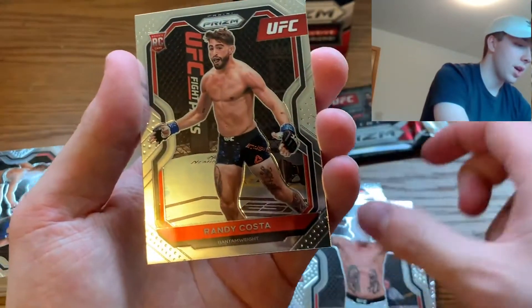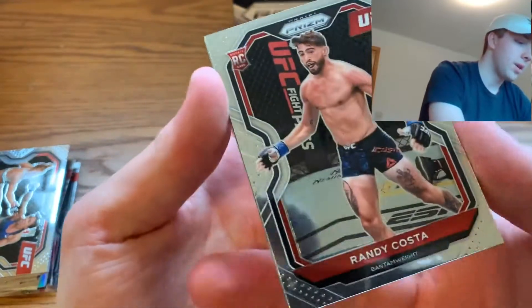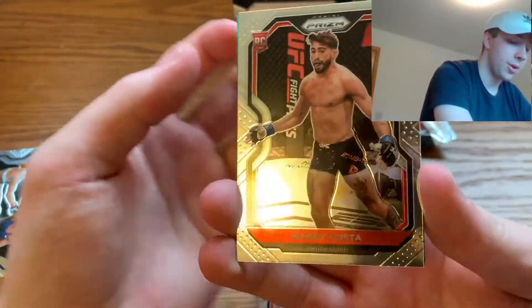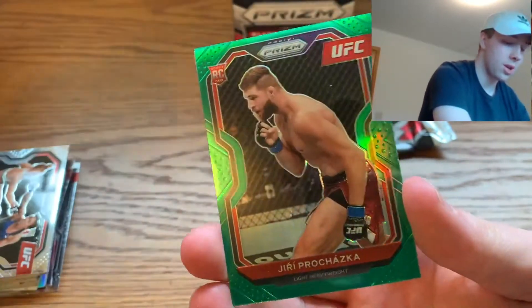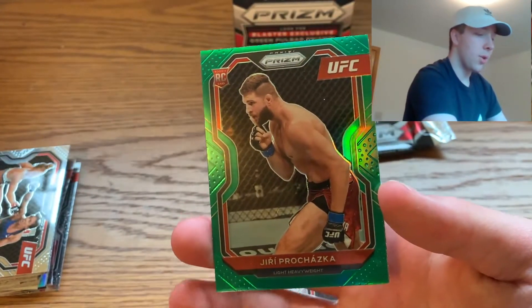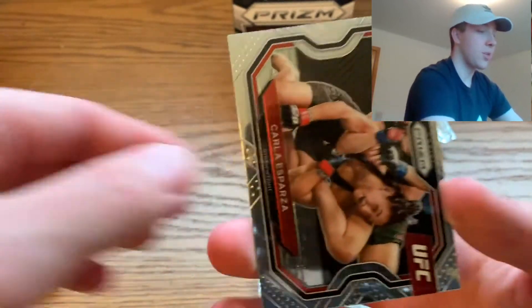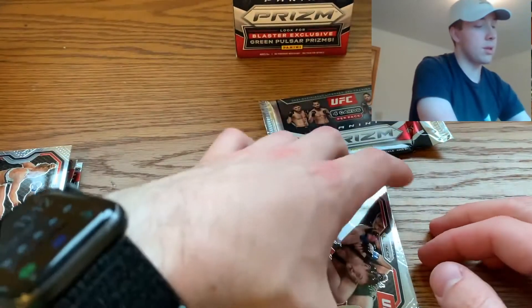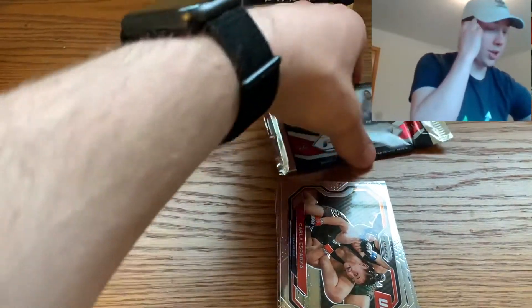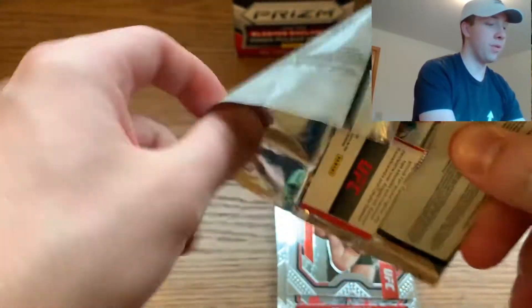Pack five: a Randy Costa, and that's a rookie card — exciting! And we got a green rookie card! One of the main reasons I wanted to rip UFC Prism is because I wanted to improve my knowledge on the sport, get to know some of these fighters a little better, and have somebody to root for when I watch.